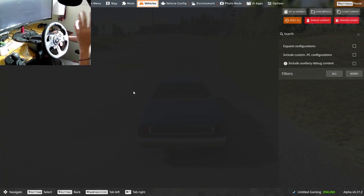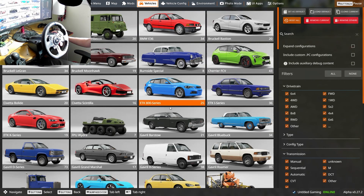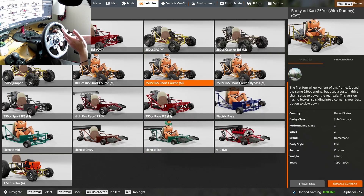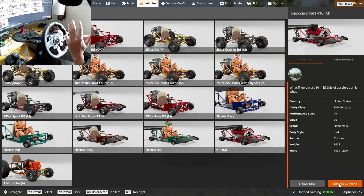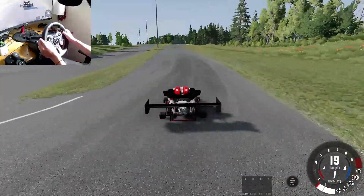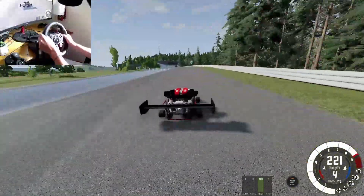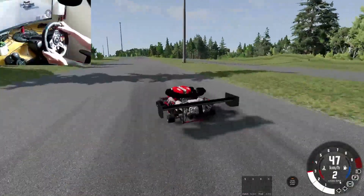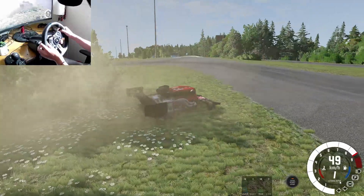Before we end today's video, this is a bonus part — not related to the actual video. I just want to show you guys this. If we scroll down to 'Hope Made Backyard Cart' and click on this bad boy — this is in the repository so anyone can get this. Go V10 manual. I just want to show you guys how ridiculous this thing is. What the hell. Guys I am sorry, I know this has nothing to do with drifting or the video topic. I just had to show you — it's too funny not to show you.